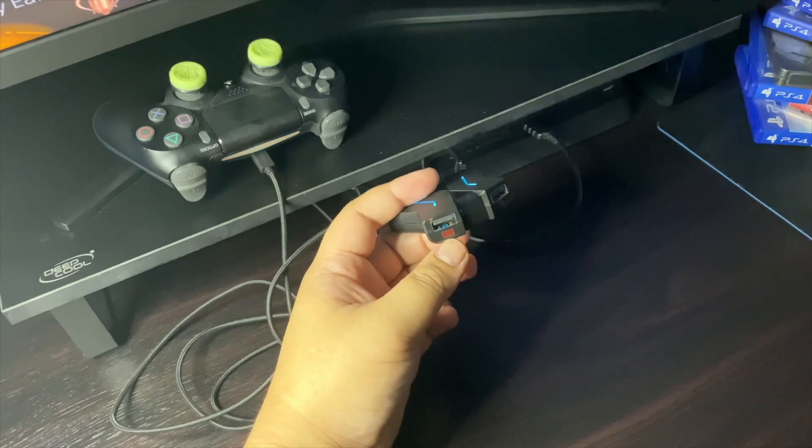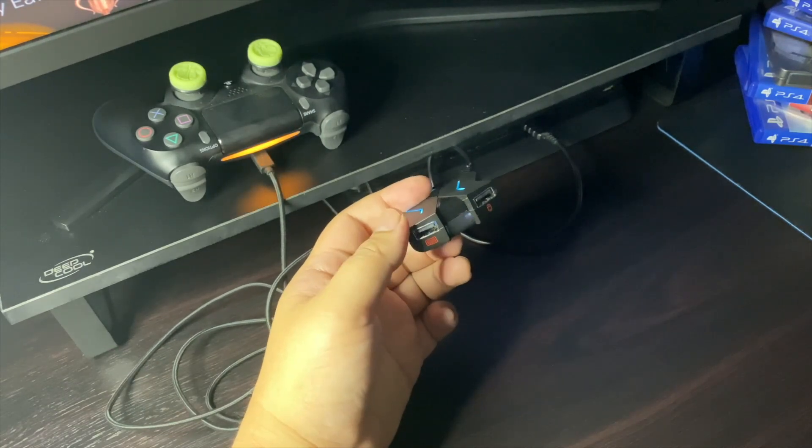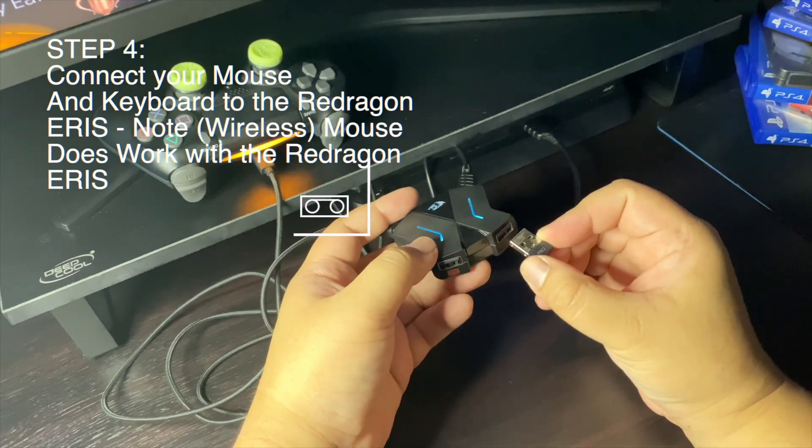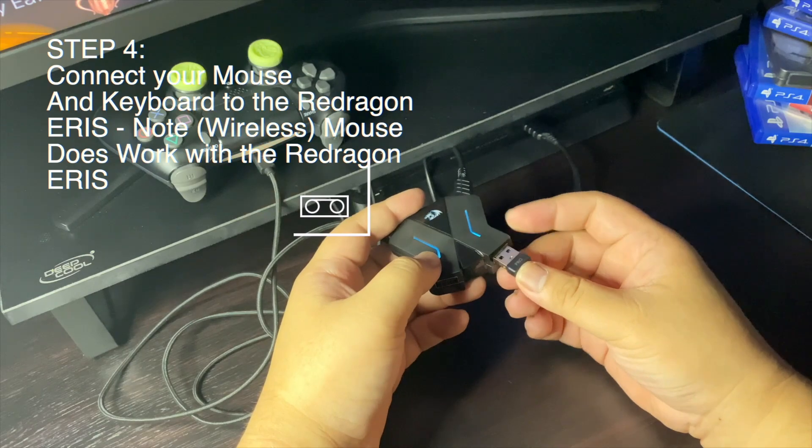Connect your mouse and keyboard. Please note that I am using a wireless mouse and it does work 100%.